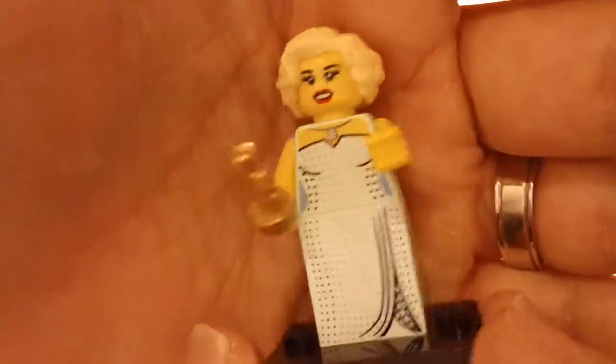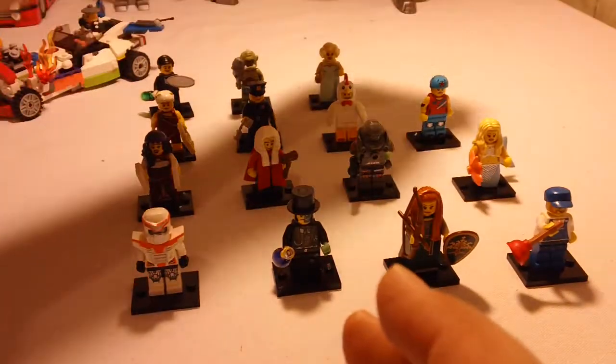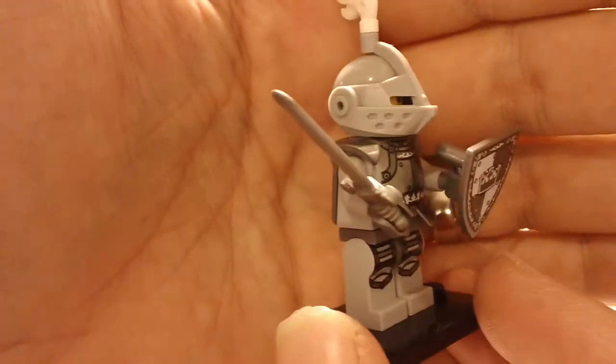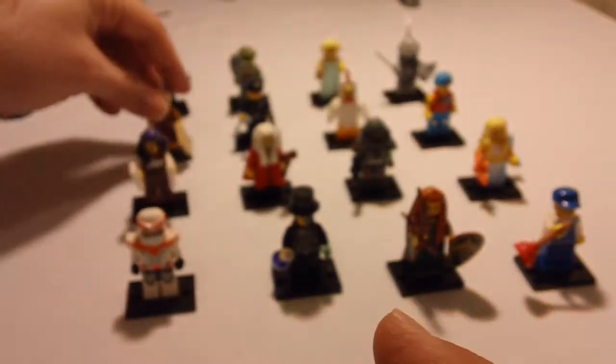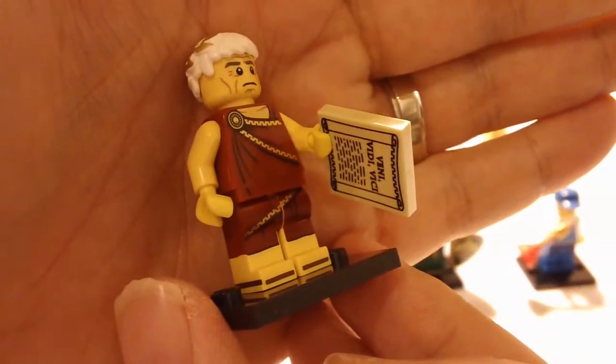The next one here is the movie star, with her little Grammy there. And then the next one is some sort of a knight — a lot of good printing on him. And the next one here is the Roman, or Caesar, or maybe he's Greek, I don't know.